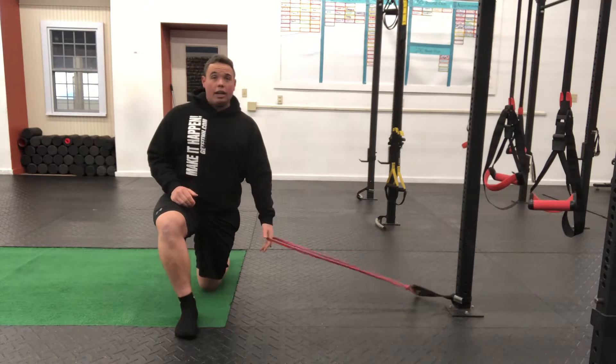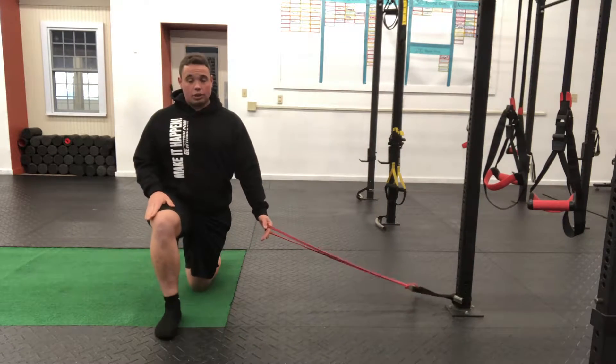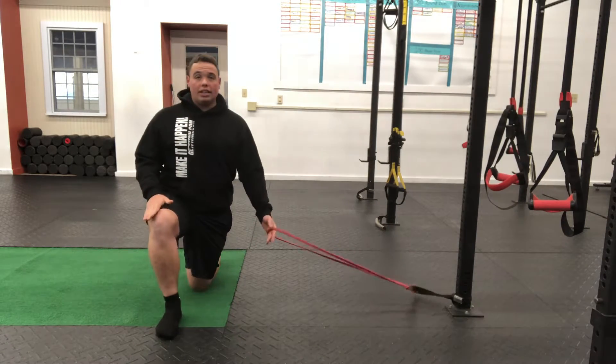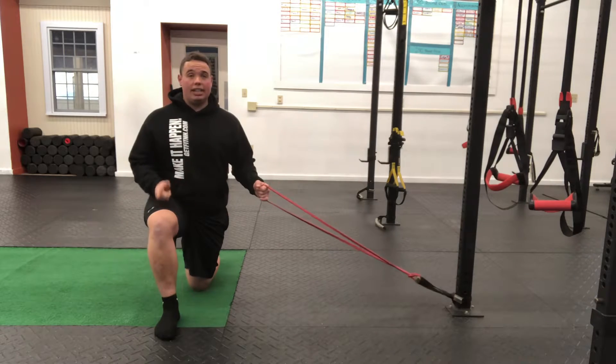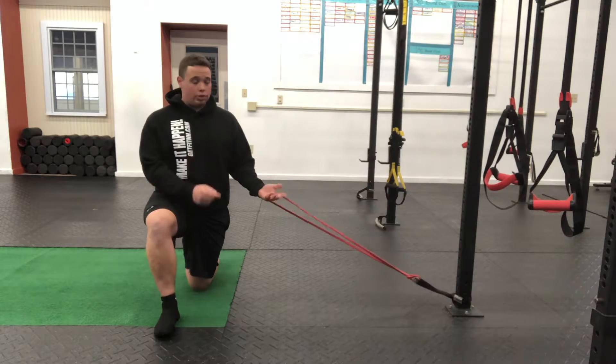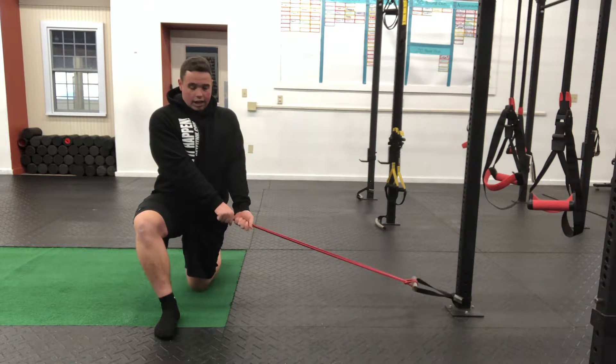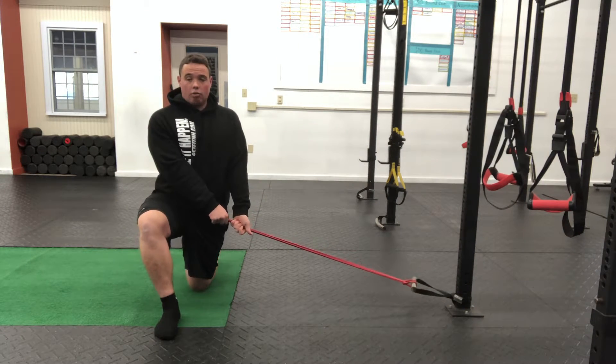We're going to reach the bottom or inside arm through. If you've done the chops before, you'll notice that my feet are actually in the opposite direction — the knee furthest away from the attachment point is the one that's up, and the one closest to the attachment point is down, which is opposite of the chop. We've got one hand palm up, other hand palm down, and hands are going to start right by the hips.